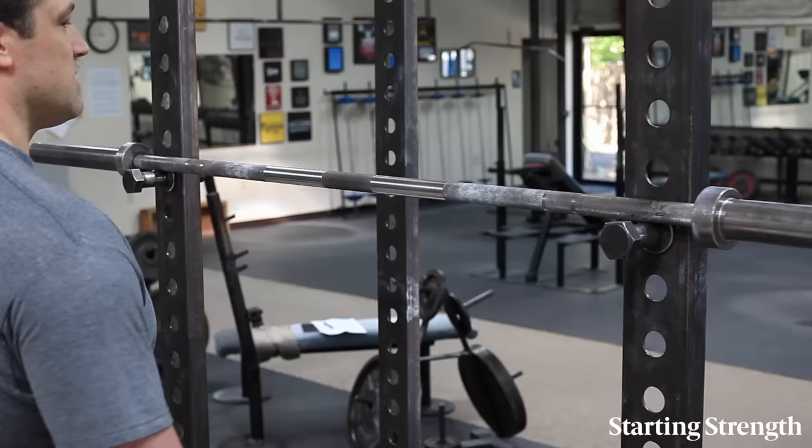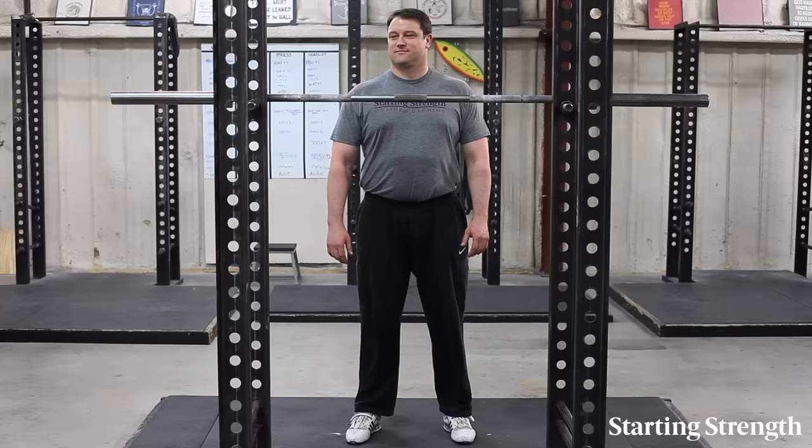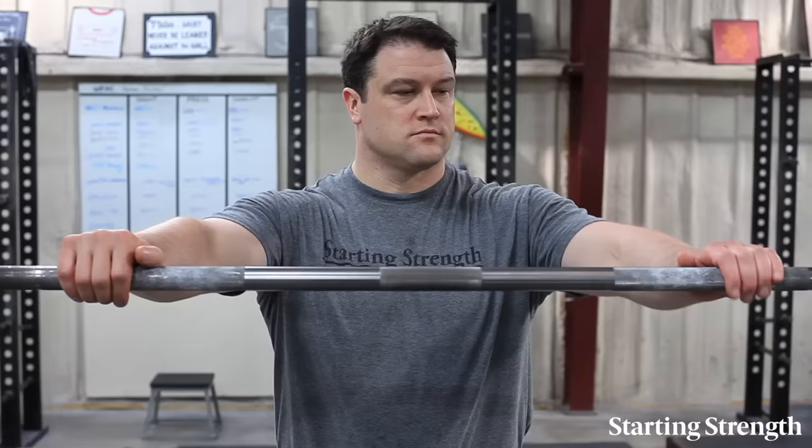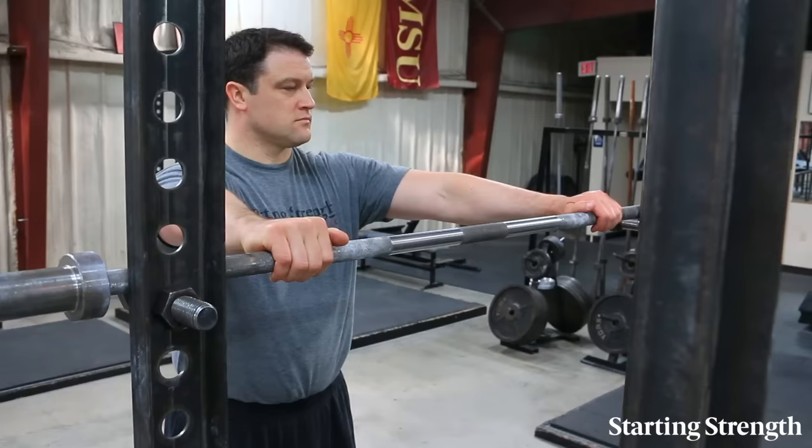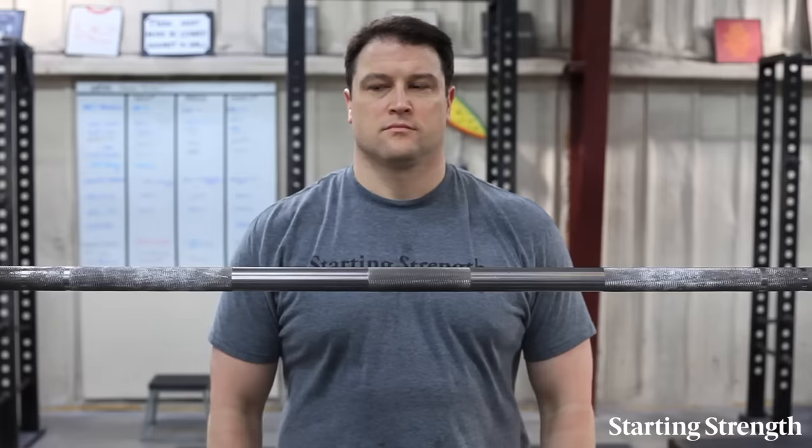Set the rack height so that the bar is at about the level of your mid-sternum. Take an even grip on the bar measured from the markings placed on the bar for this purpose. A standard power bar has 16 to 17 inches between the ends of the inside knurl and 32 inches between the finger marks.